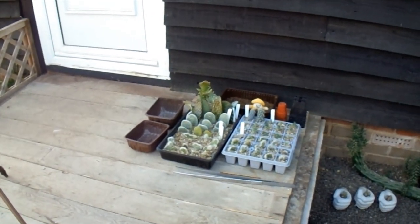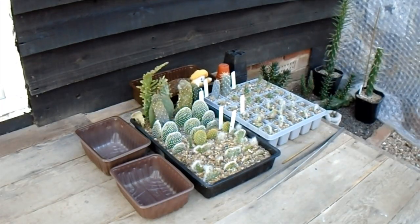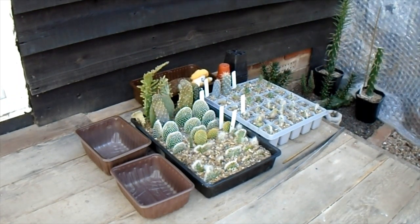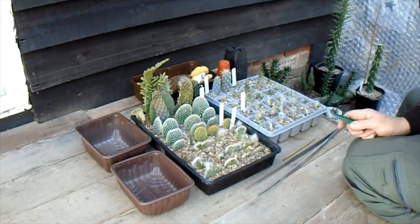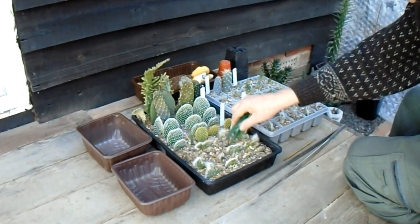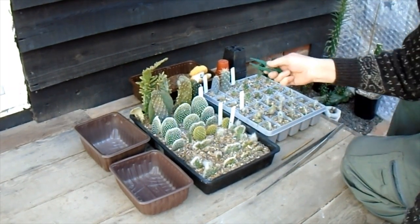Today we're just going to have a look — not doing anything definite — but we're going to have a look at some of the cuttings that we did last year. These are mainly — I think they're all types of Opuntia cylindropuntia — cylindropuntias that I potted up last year, just cuttings straight into grit. There's no compost at all in here.